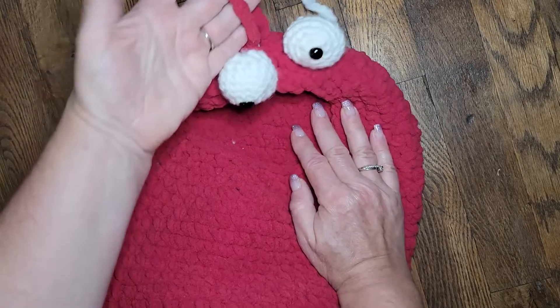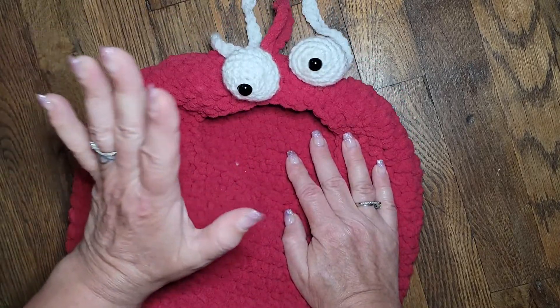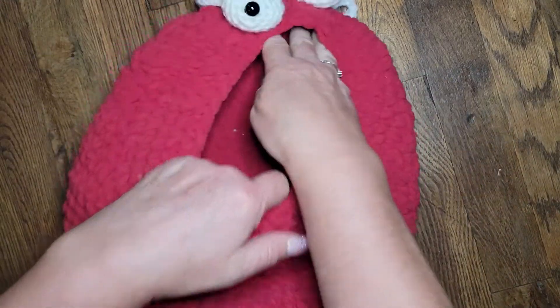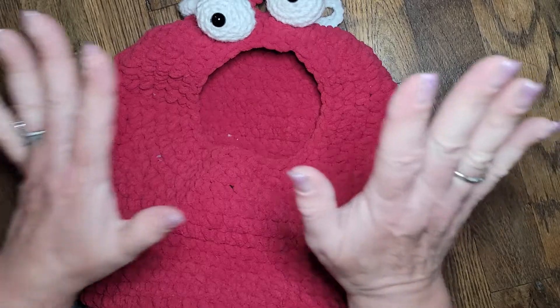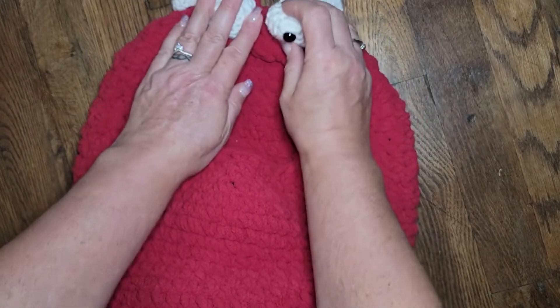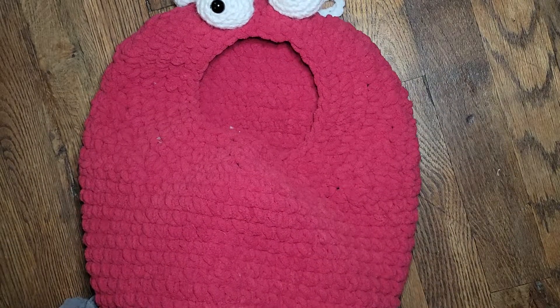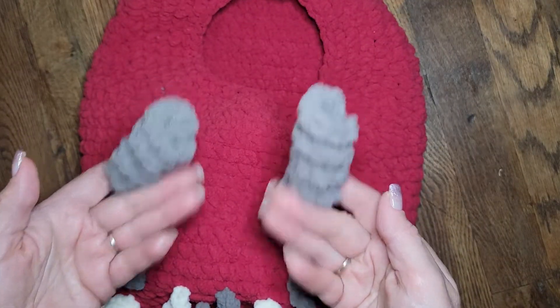Absolutely fun. They have a hook on them. You can use it for a plastic bag saver in your kitchen, you can use it in your kid's room. I made mine out of the blanket yarn, but the eyes are a regular worsted yarn, and even the curly cues are out of the blanket yarn.